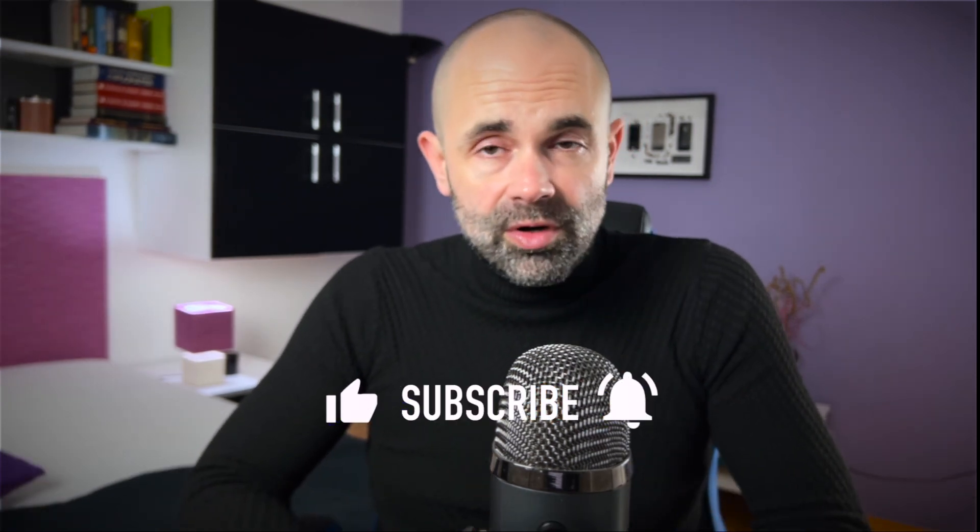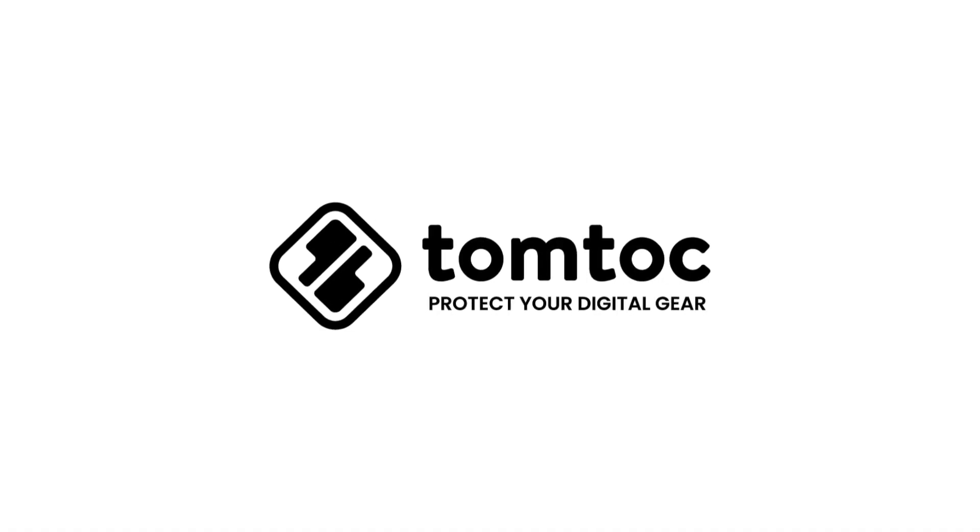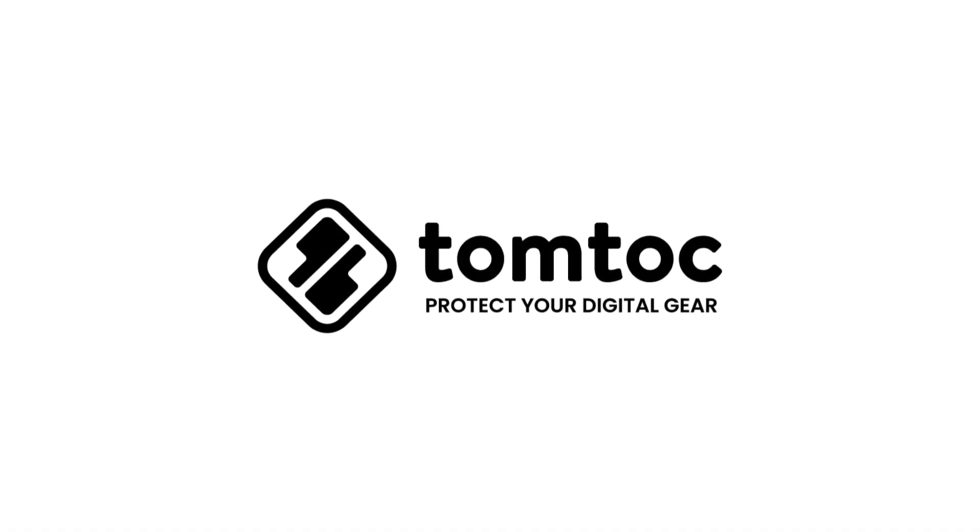But first, a question for you — have you ever used TomTak products before? Please answer in the comment section below. Hi friends and welcome to Digital Markings Channel. My name is Marco and this is your dose of the latest Apple news, leaked information, tech rumors, and product reviews. Make sure you subscribe, hit the like button, and don't forget to enable all notifications so you don't miss the next video. This one is powered by TomTak — check out the links in the description and pinned comment. Now let's do this.